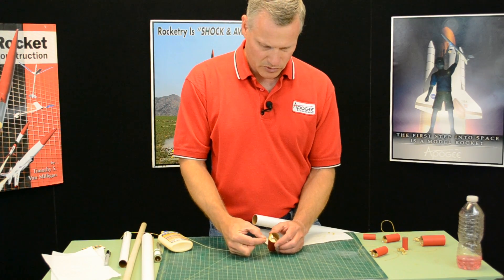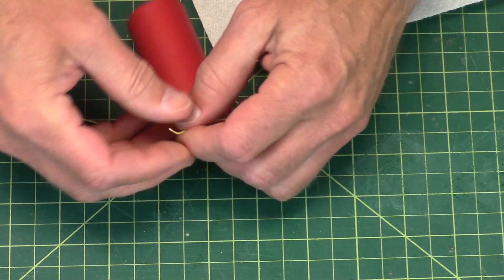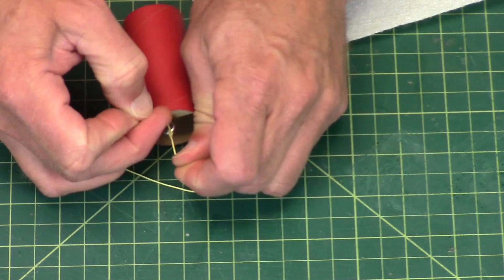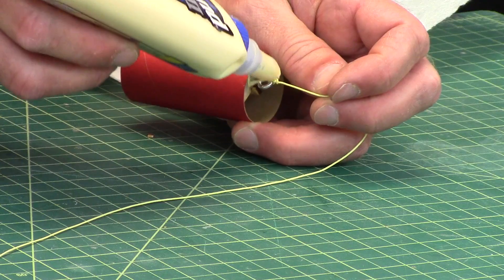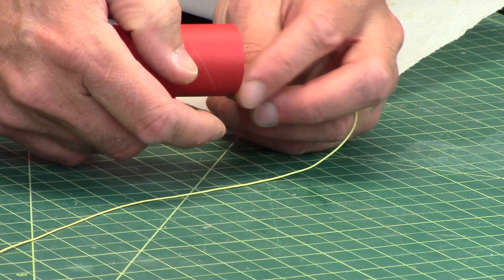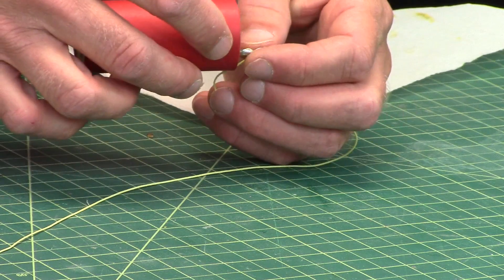I'll just tie my shock cord onto the metal screw eye. I'm going to use a double knot. And then I'm going to put a little bit of glue on that knot because I don't want that knot to come undone. Get it really good into that knot.